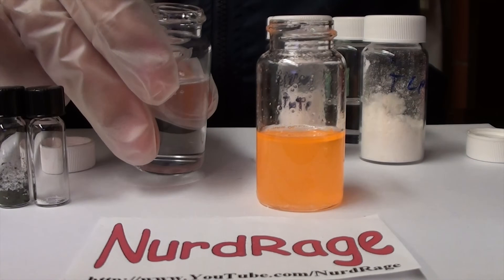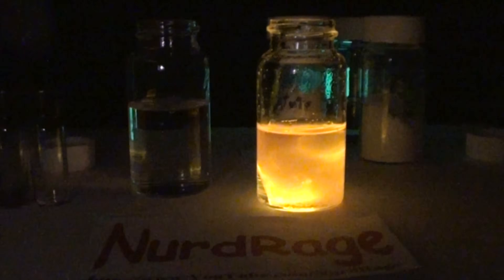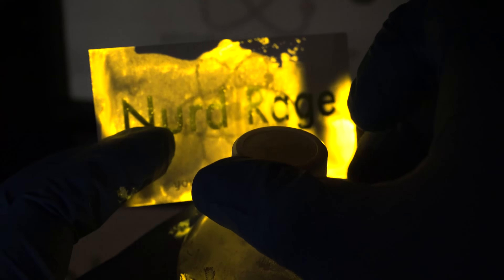Greetings, fellow nerds. Most glow sticks are activated by liquid, usually hydrogen peroxide. In this video we're going to make one activated by vapor.